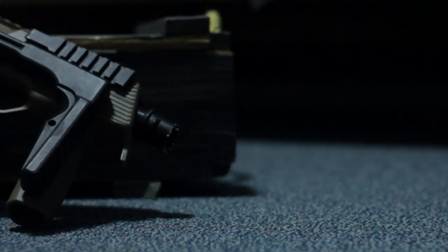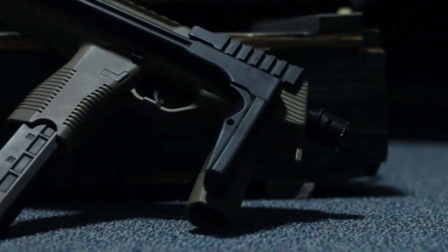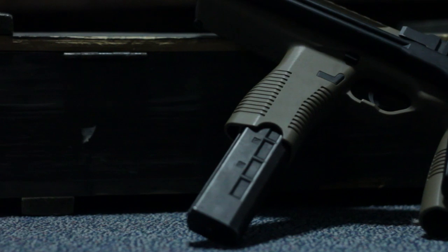This is the KWA KMP9, purchased from evike.com. The gun will cost you around $215, but it is well worth the price. You can get the KMP9 in either tan, OD green, or black, and with or without the foregrip.